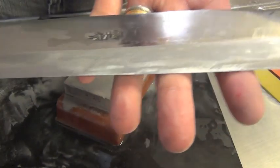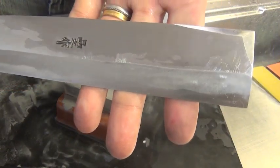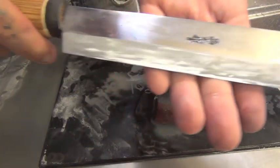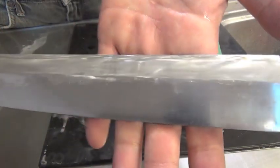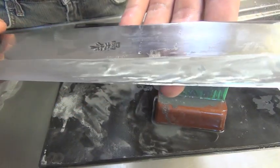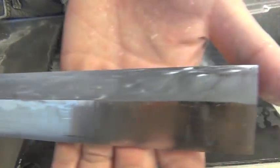The lamination line is more clear now. After 400 finish and 800 finish, the patterns are final. The lamination line becomes clearer at each stage. Okay, let's go to the final stone — 2000 grit.